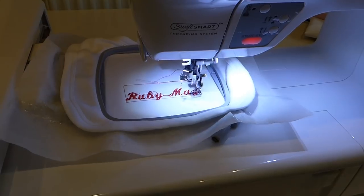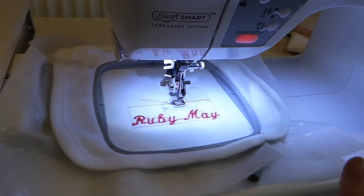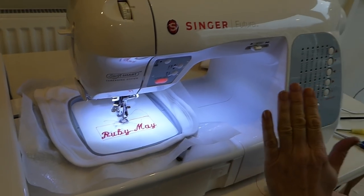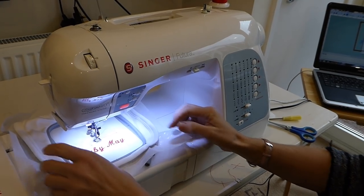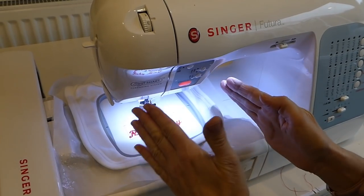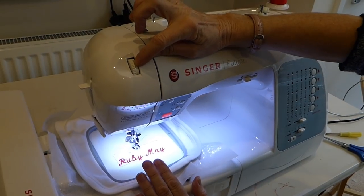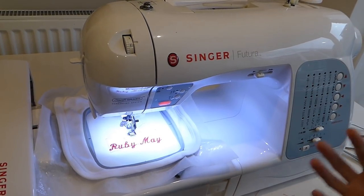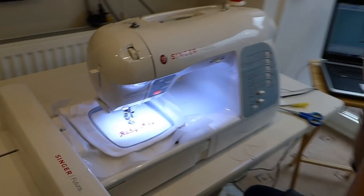As you can see, we're reaching the end of our little project with the name Ruby May. I had no thread breakages whatsoever. I can only surmise that the stabiliser was strong enough, it was sitting in the hoop pulled nice and tight without being too springy. We've got it just off the E and we've got the bobbin thread — I'm really, really pleased with this project. Thank you to all you YouTubers out there for all of your wonderful ideas.